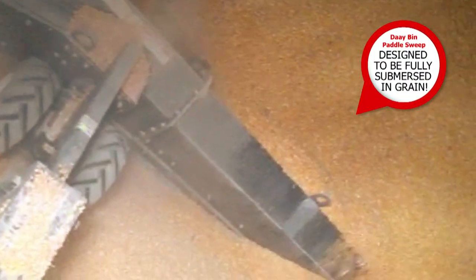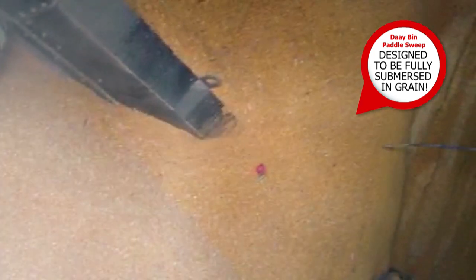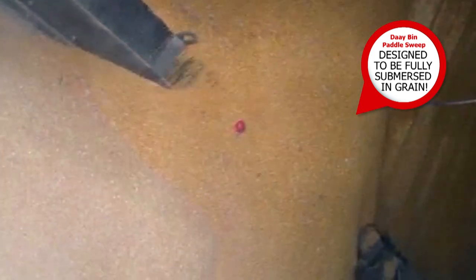I'd heard things about the paddle sweep — you know, like you could just go in and start it up, thunder load, and I didn't believe it. But all you do is push the button.